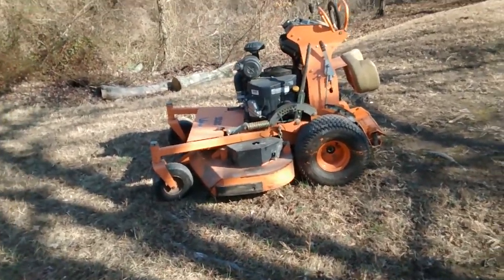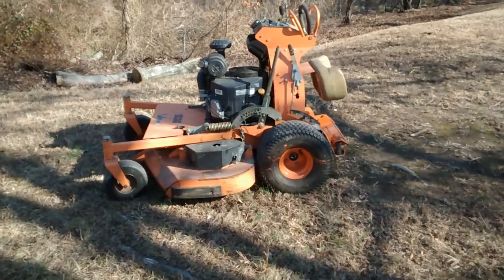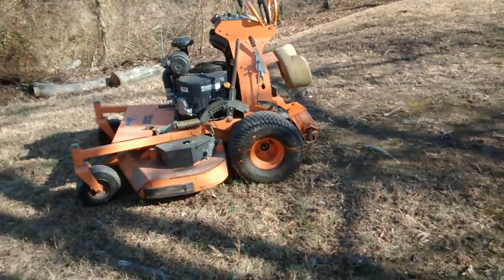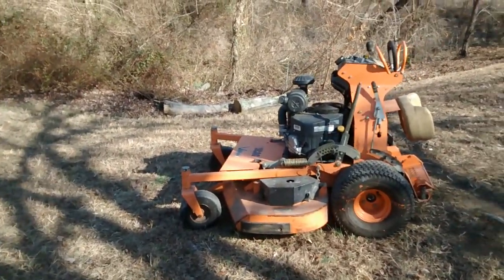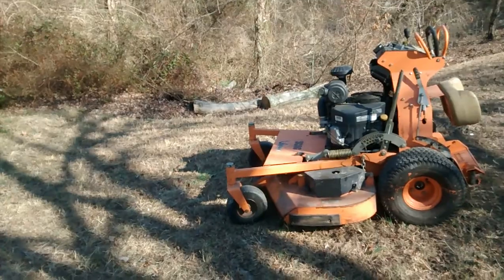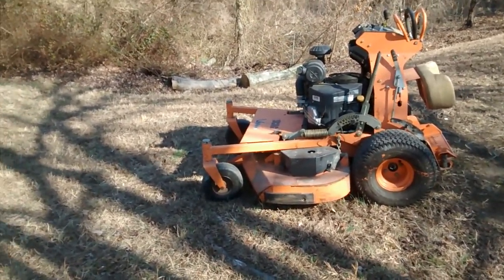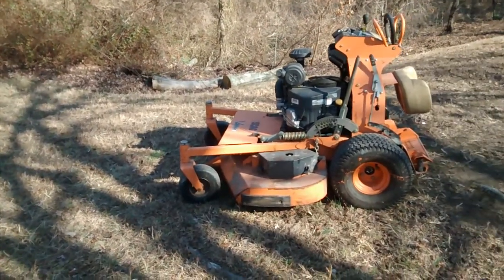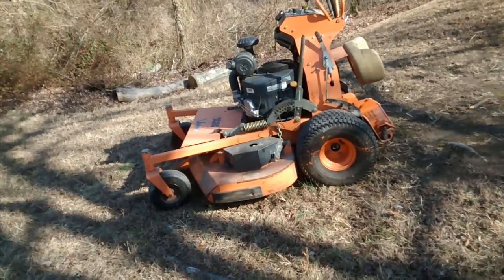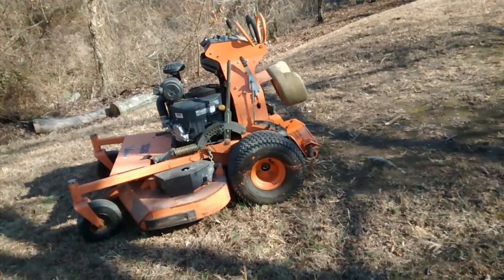When that engine blew up, I put a 19-horsepower on it and the mower was fantastic — I put a mulch kit on it and everything and it was great. For instance, this right here is a 26-horsepower with a 52-inch deck. Back in the day they were making 52-inch decks with only 21-horsepower engines. As far as the new ones go, I think they fixed it over time. But when you're buying a used mower, you need to make sure the engine is big enough to supply the deck.